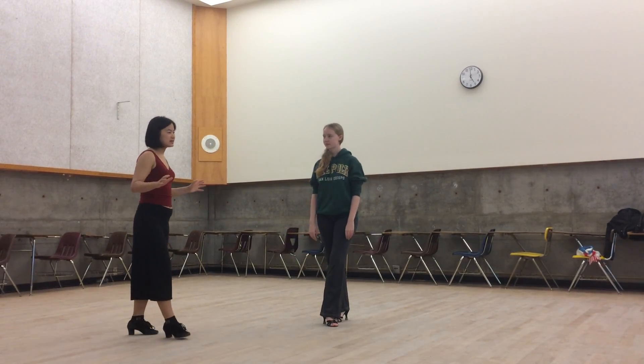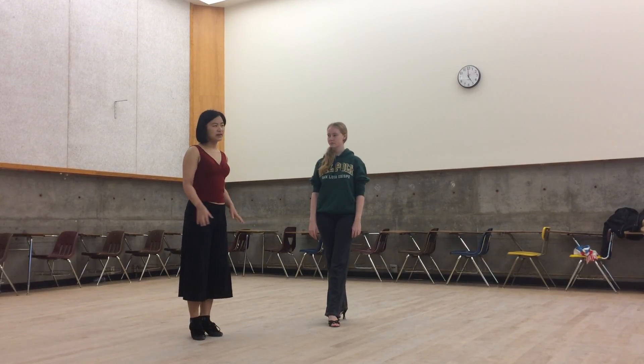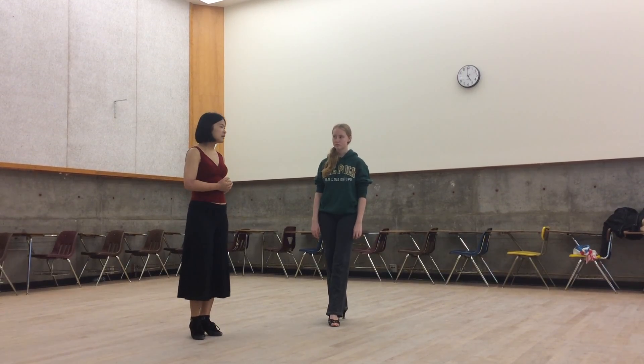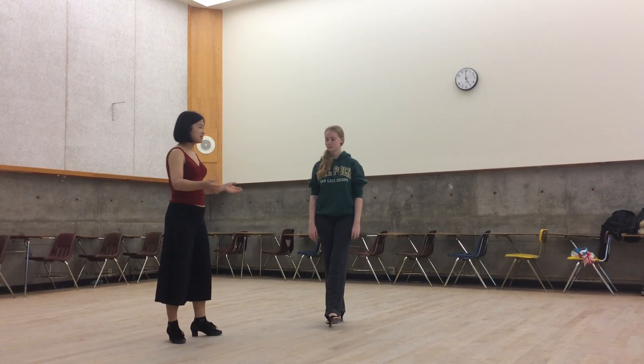Thank you for coming to Yotango's lesson on basic Vallejos. All of our posture and walking material you can find in our other videos on the Yotango YouTube channel. But today we did Vallejos.